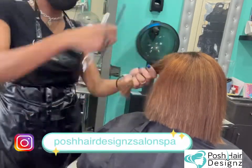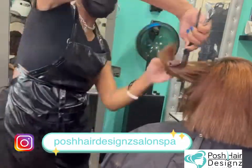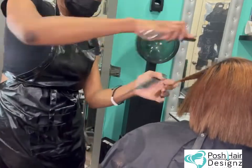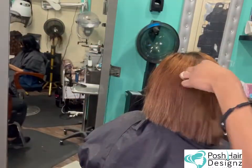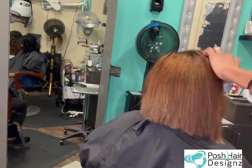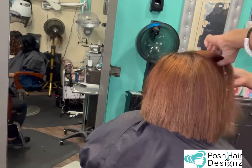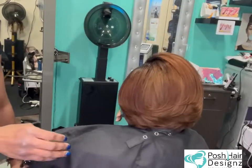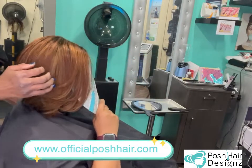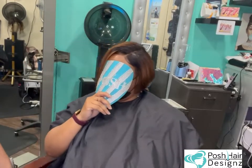I believe this color is a 30, maybe a 33 — correct me if I'm wrong. I do color, so the store board color world is not exactly my reality, but I know my colors. Make sure you follow me on Instagram for daily videos and content at Posh Hair Designs Salon Spa. I'm going to do two vids showing you the final results — this vid is the wide section so you can see it from far, and then I'll give you a close-up.